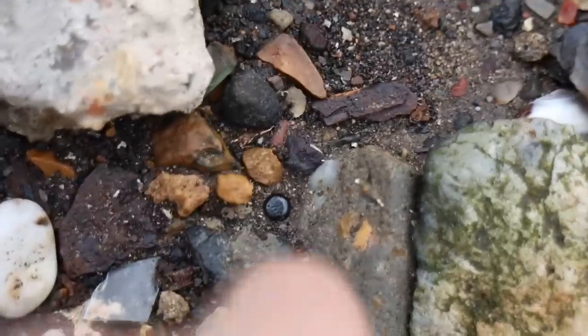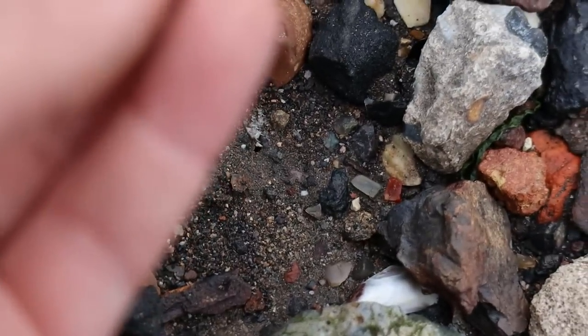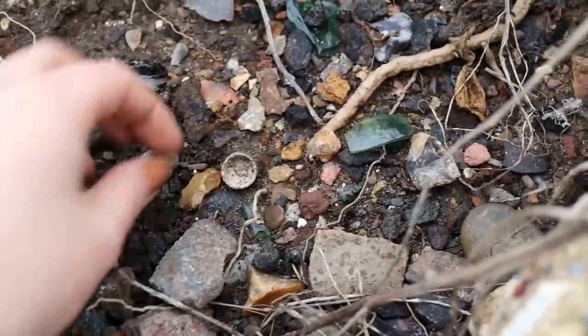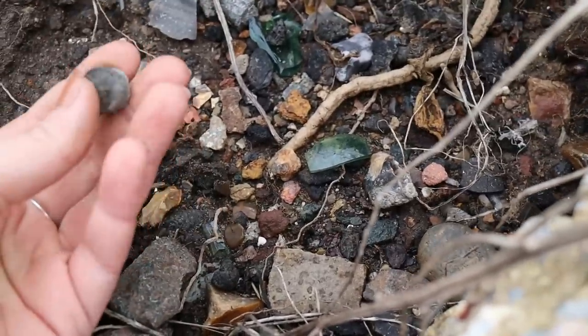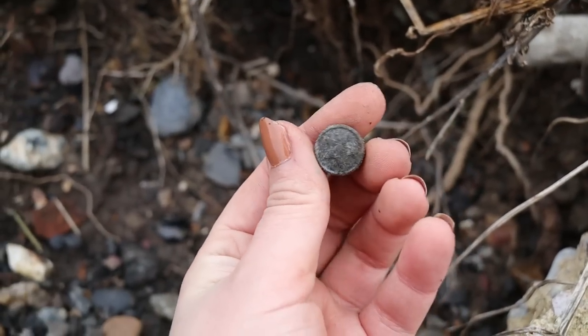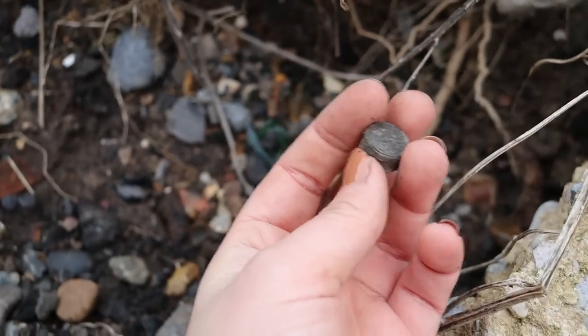Is that a tiny flat bead or is it just a blob of glass? It might just be a blob of glass - good for a craft. A lid - does it have anything on it? Oh, it's got a star on it! That's cute, I've never found one of those before.